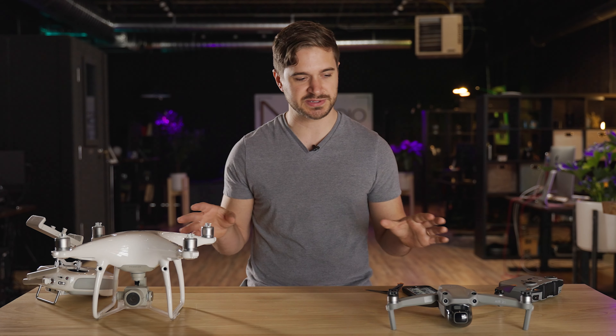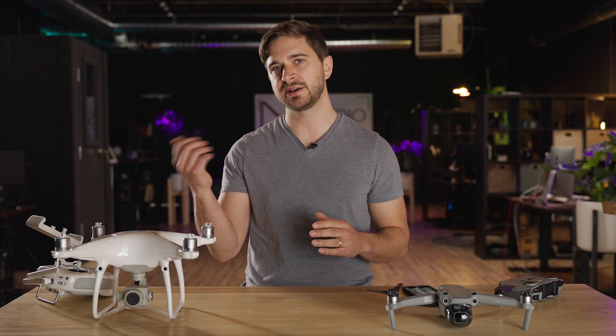Hey everyone, Nick Taylor here from Menagerie Studio, and today we are looking at the brand new Air 2S from DJI and comparing it to our existing drone, the Phantom 4 Pro V2. Let's check it out.